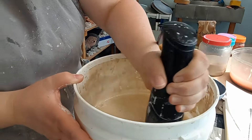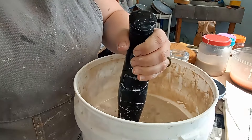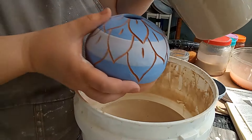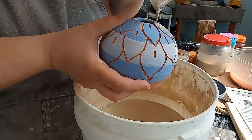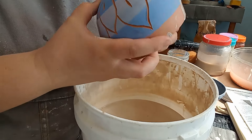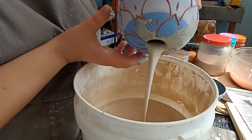I don't like glazing — I would so much rather be doing just about any other step in the process. But when I do sgraffito like I did with these pots, I can just dip them in clear and call it a day, which is so much easier than brush-on glaze or deciding on colors and combos. So maybe that's why I've been doing more sgraffito lately — it's just easier on the glazing.